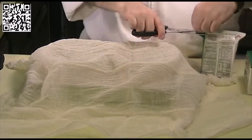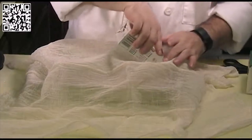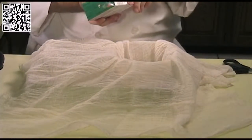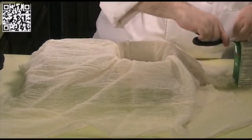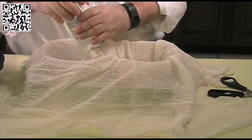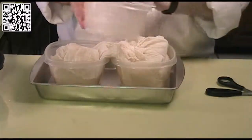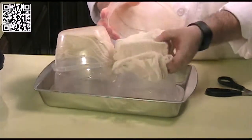We have all the ingredients together, so let's start baking. First, preheat your oven to 325 degrees Fahrenheit. Now we want to prepare the tofu — take it out of the box like so, and there we go.